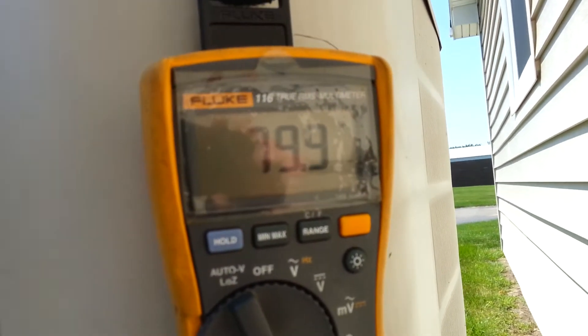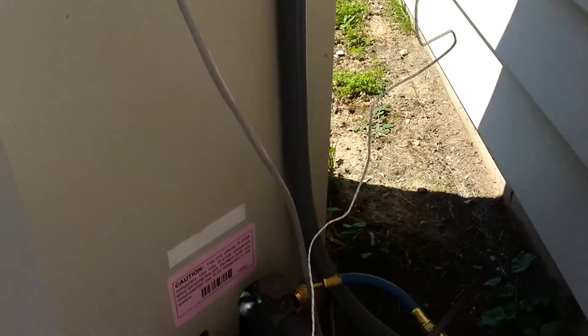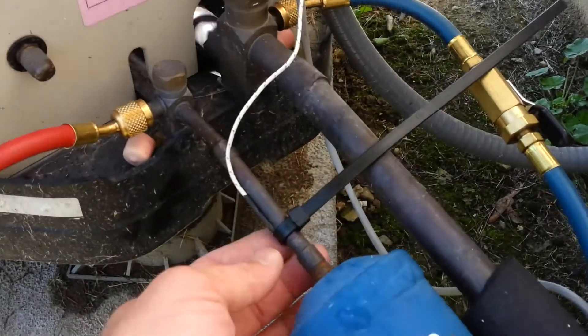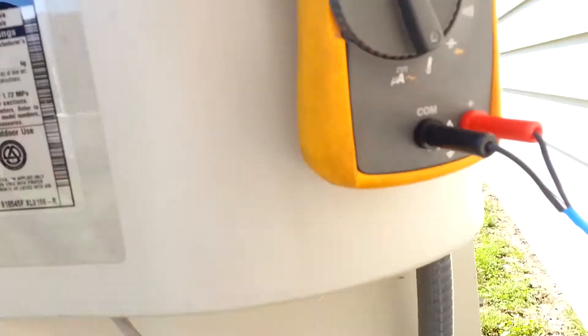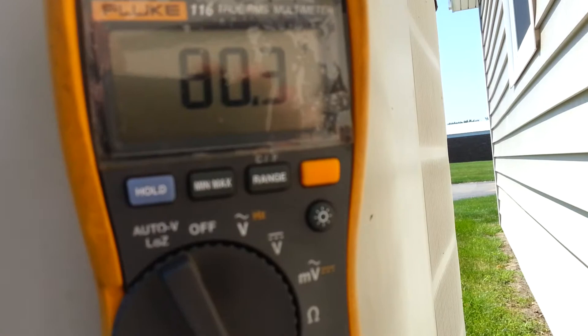My clamp-on temperature gauge is broken, so a zip tie on the end of this guy seems to be working just fine.